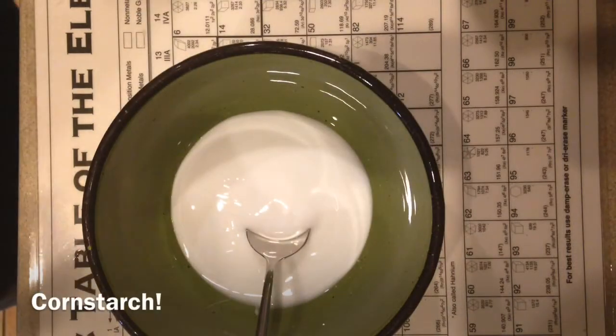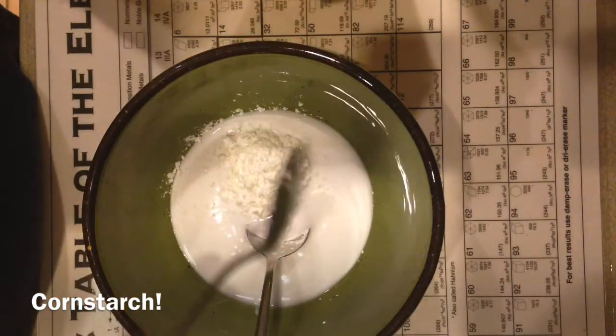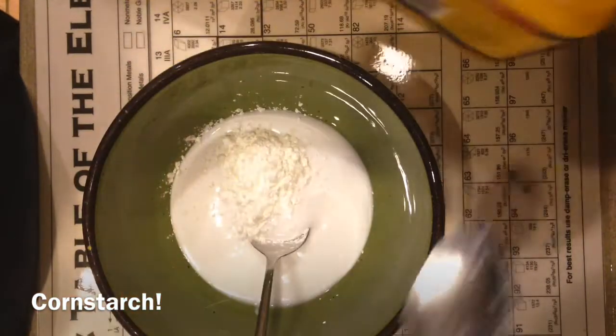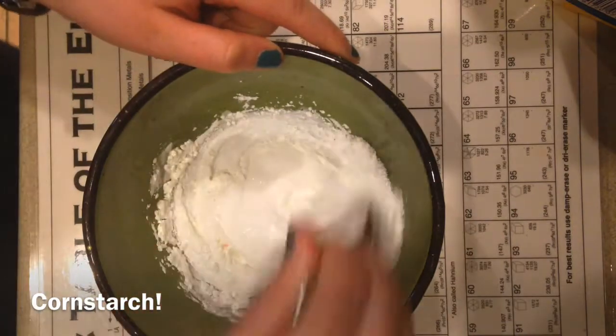The next thing I do is add in about maybe just a spoonful of cornstarch to help make it thicker. Or a couple spoonfuls — I said a spoonful and I put in two.